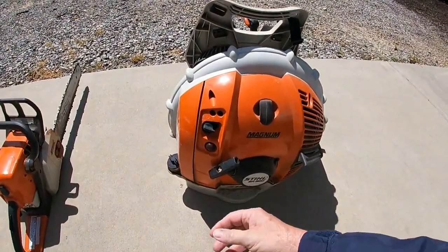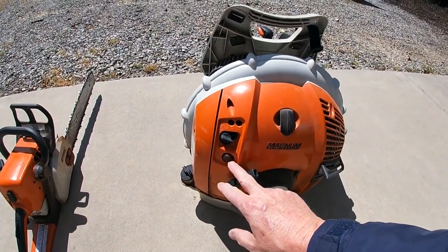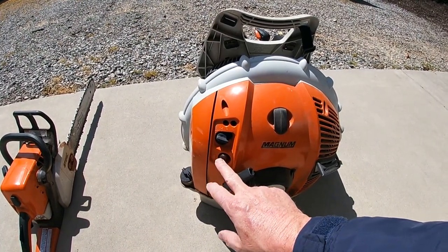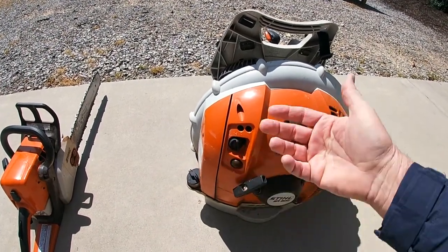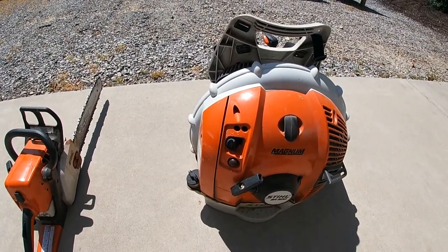I actually brought a couple of my Stihl products. One has the older style carburetor with the primer bulb. It's not a chainsaw, but it's the same thought process — it's the way all of the older Stihl chainsaws used to be until they went to the newer style. With the older chainsaws, everybody is so used to pushing the primer bulb to prime it, pulling it up and choking it, and then pulling until it fires and runs.